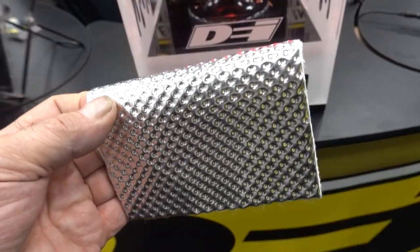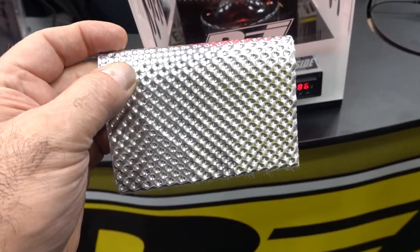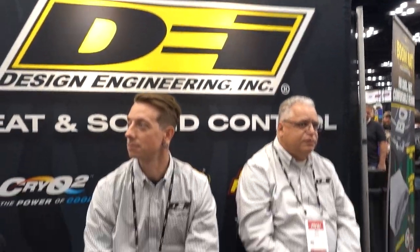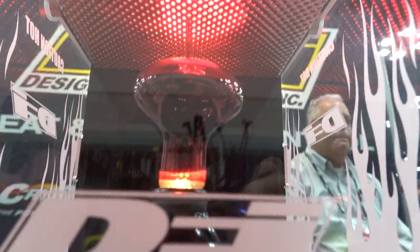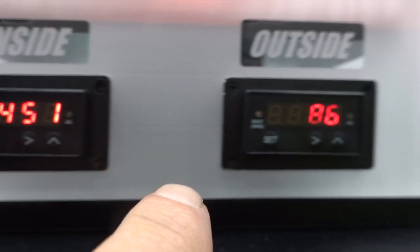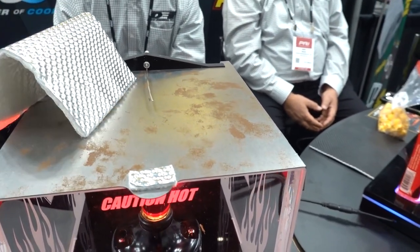All right guys, this is the Floor and Tunnel Shield 2 — it's got a self-adhesive backing and it radiates heat away for heat protection, from Design Engineering. The little demo here shows it stuffed way into this heat lamp: inside is 451 degrees, and the shield is producing only 85 degrees on the top. That's impressive!